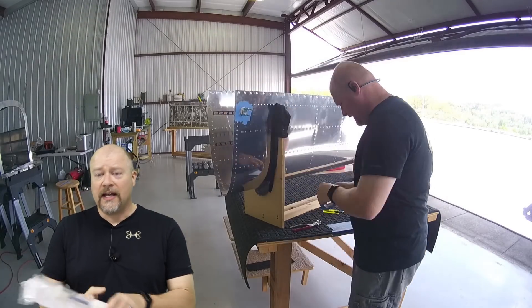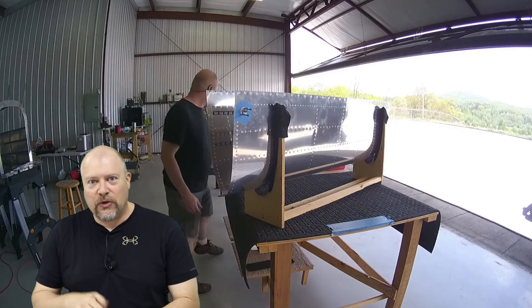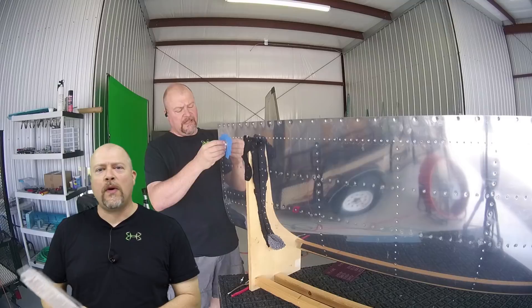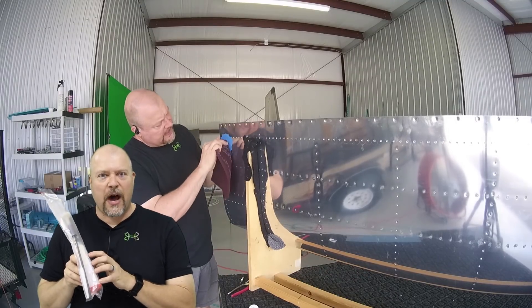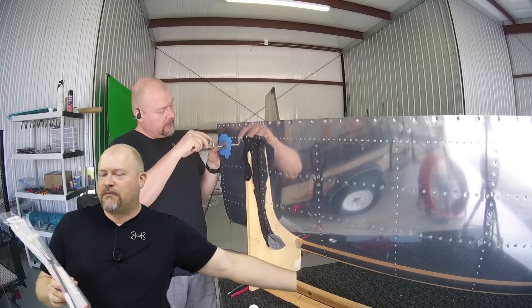That amount of time is determined by the number on the tube — B-half, B-one, B-two, et cetera. I think you can get one that'll last as long as six hours before it really starts to set, all the way down to like 30 minutes before it starts to set.